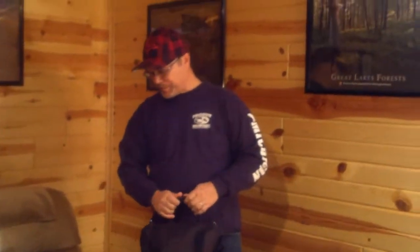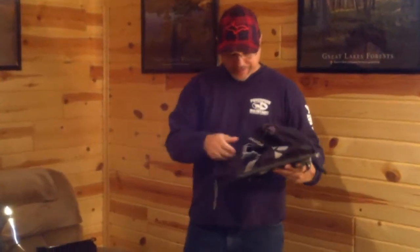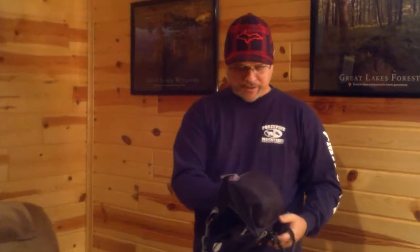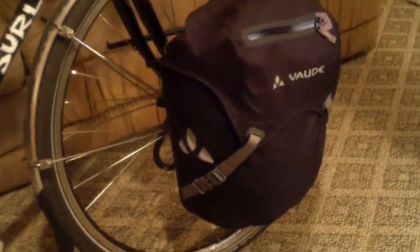Now I'll go over the front panniers that I use. This brand is the VAUD Discover 2 — or the Discover; it depends on what year you buy them, as they switched it to a 2. From what I understand, this pannier has been discontinued, which is really a shame because I feel it's a very good pannier. If you're looking for some front panniers to add a little extra storage capacity for your tour, these are an excellent size to have. They're 30-liter capacity and these are waterproof panniers, though they're not the roll-top type.